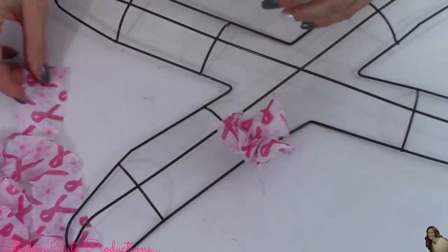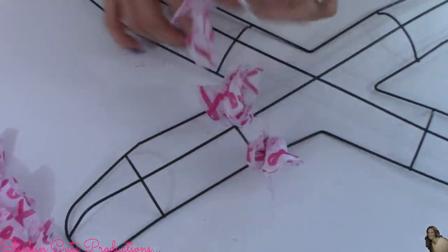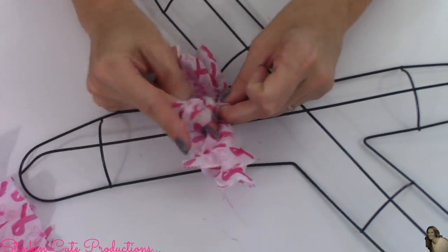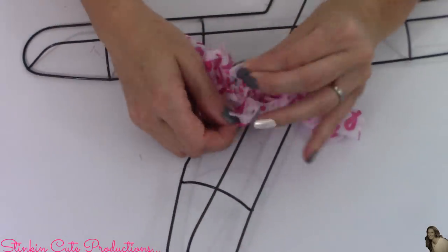This is one of those DIYs that gives you the perfect excuse to catch up on one of your favorite TV shows. You sit down on the couch, tie all your ribbons onto your wreath, and before you know it, you're done with your wreath and you've just caught up on your favorite TV show. So it is a win-win.